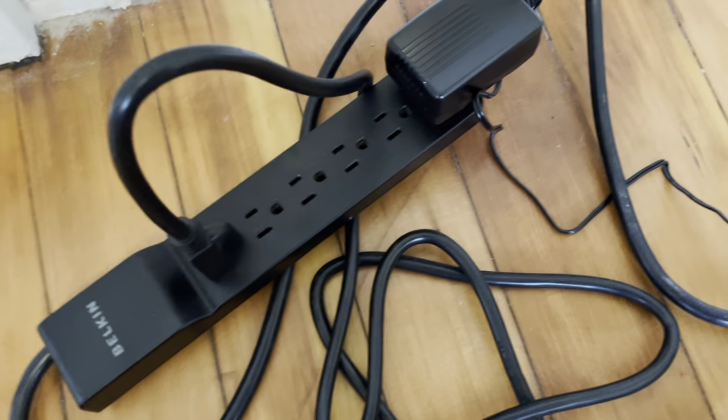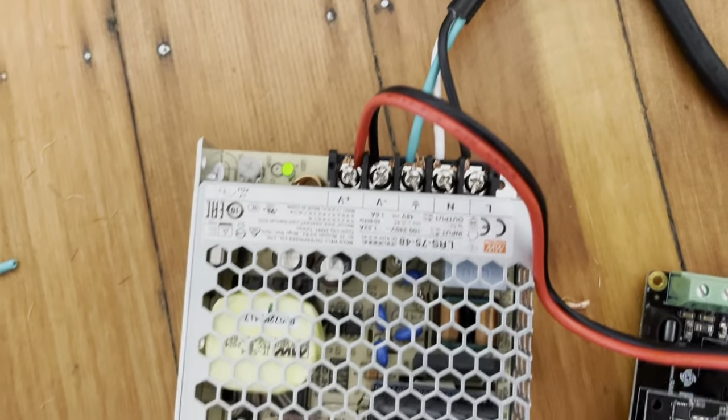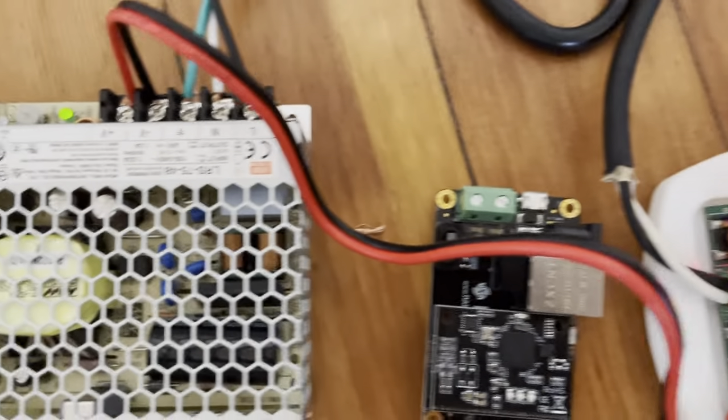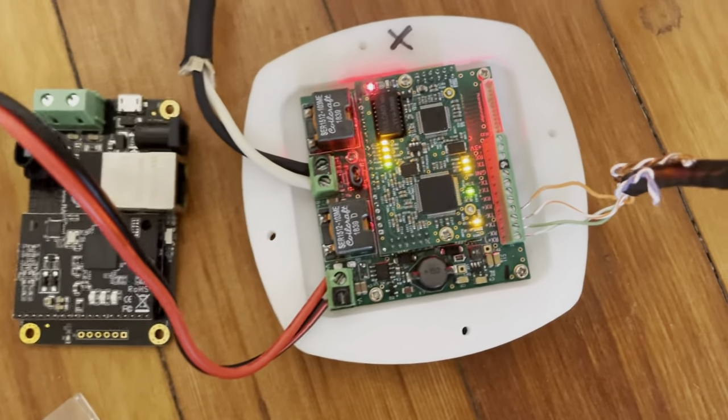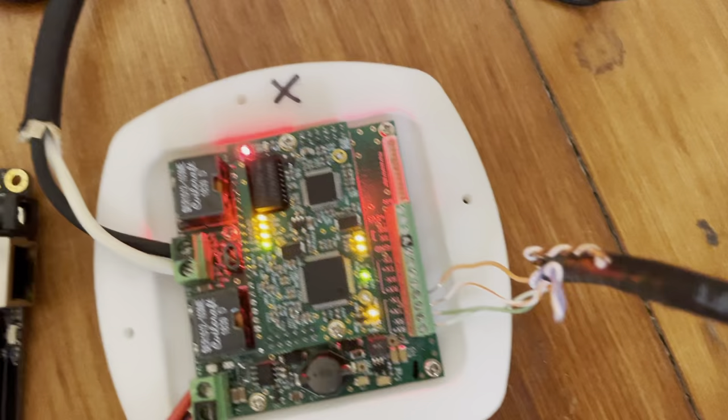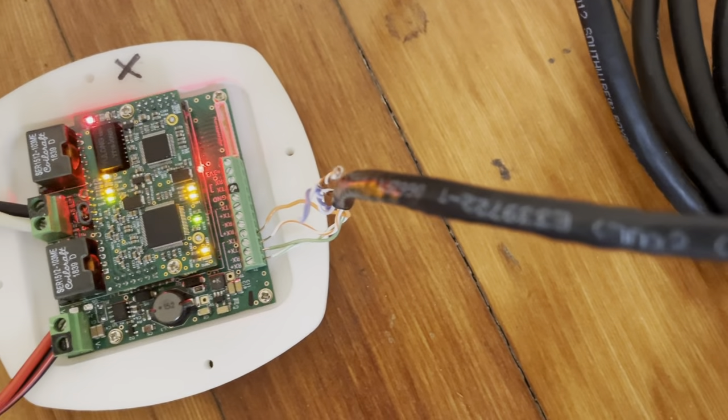First look — this is wild. Power comes in at 120V, goes into an AC-DC converter, DC comes out and goes into the Beluga on the bottom. Here's the ethernet run to my router.